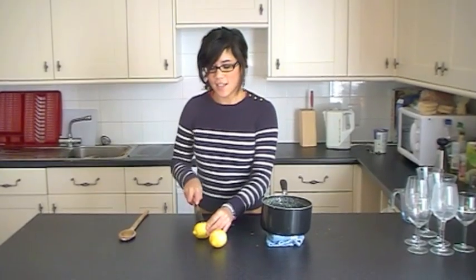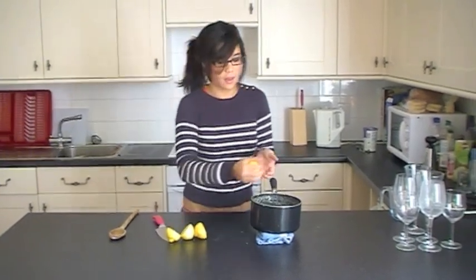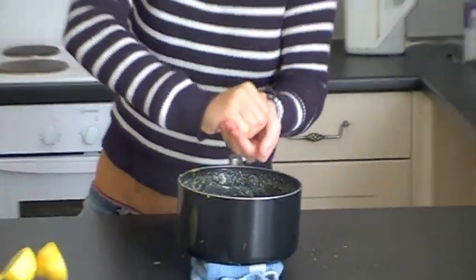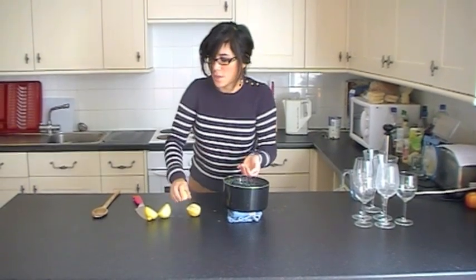Once you've done that, cut each lemon in half and add the juice from both lemons into the mix. If you have a lemon squeezer, use it — but equally, using your hands and catching the seeds will also work.